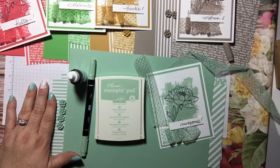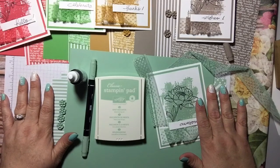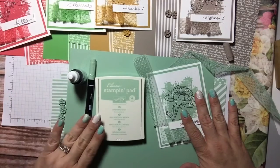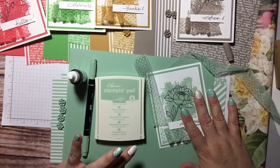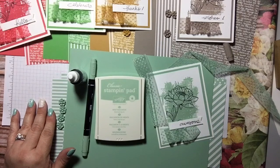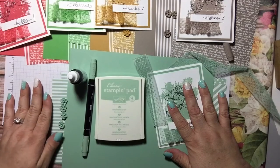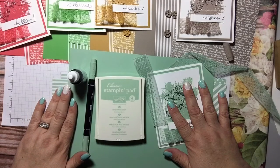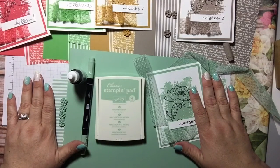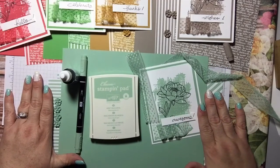If you choose the all-at-once option, you will still receive the monthly PDF from me via email. To recap: you get a share of cardstock, four accents, a yard of ribbon, the marker, the ink pad, the ink refill, the envelope paper, two sheets of designer series paper, and a homemade card from me each month. That's $26 a month plus shipping, or $130 plus about $14 shipping for everything upfront.